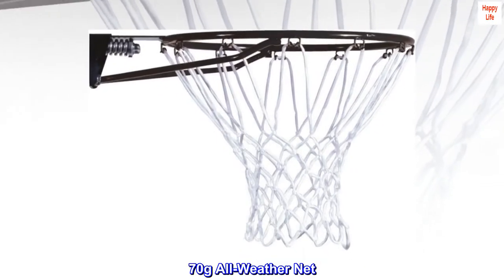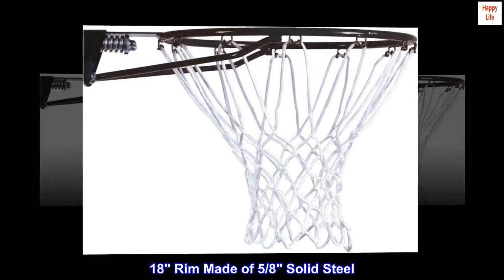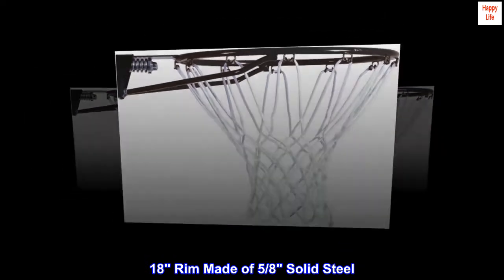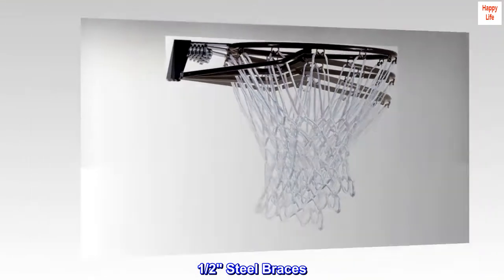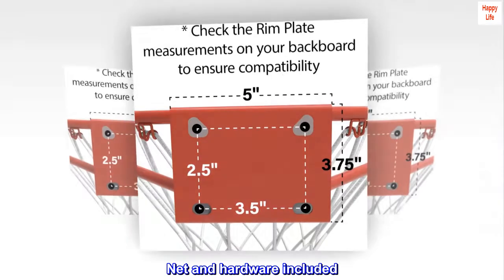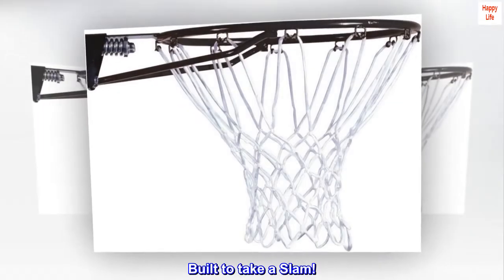70g all-weather net. 18-inch rim made of 5/8-inch solid steel. 1/2-inch steel braces. Net and hardware included. Built to take a slam.